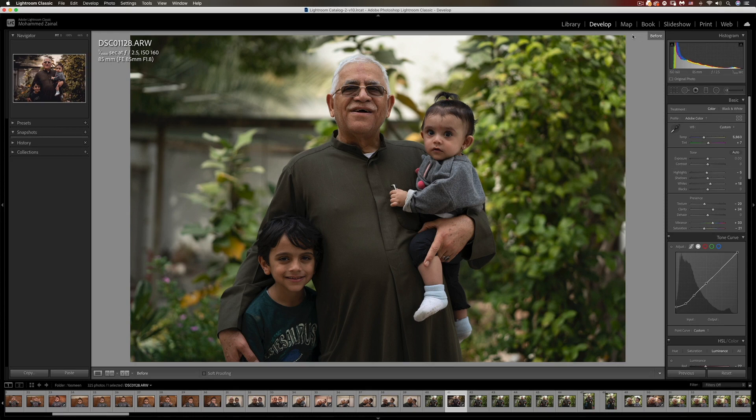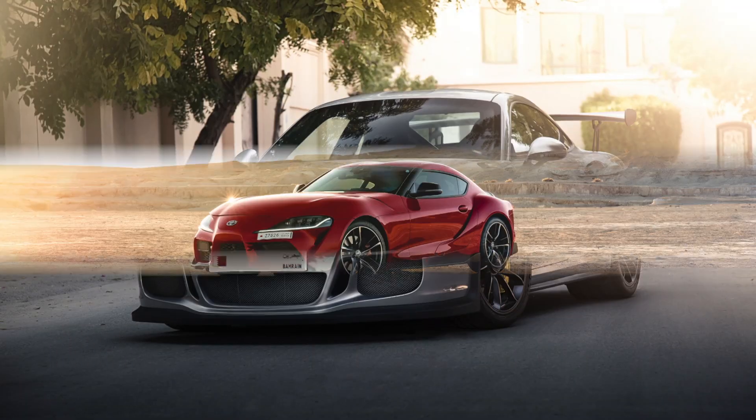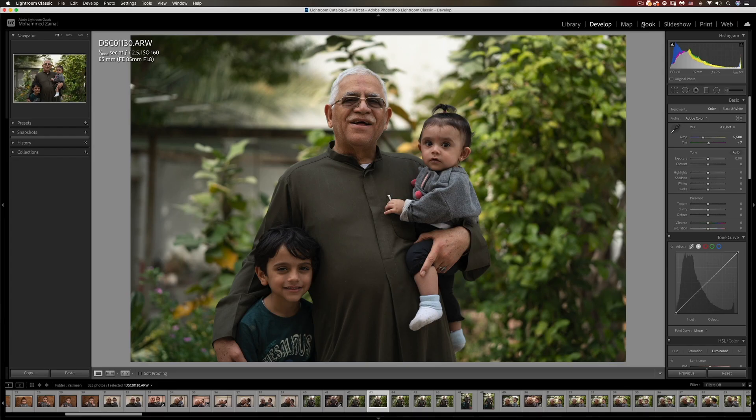Today I'm going to show you how to get this earthy brown look in Adobe Lightroom. What's going on YouTube, my name is Mo, and if you don't want to miss out on tutorials like this, please make sure to subscribe, leave a comment, like this video, and let's dive right into it.